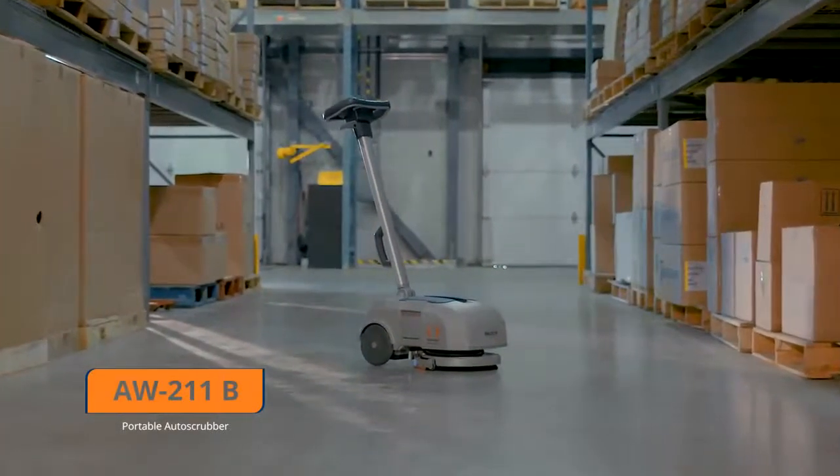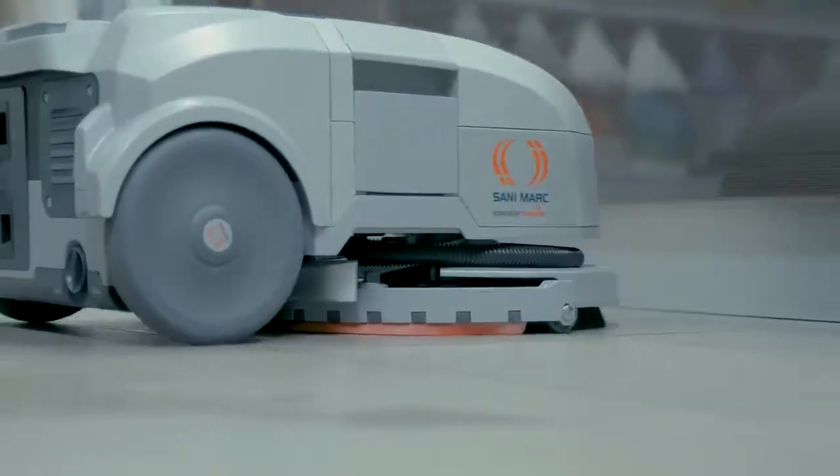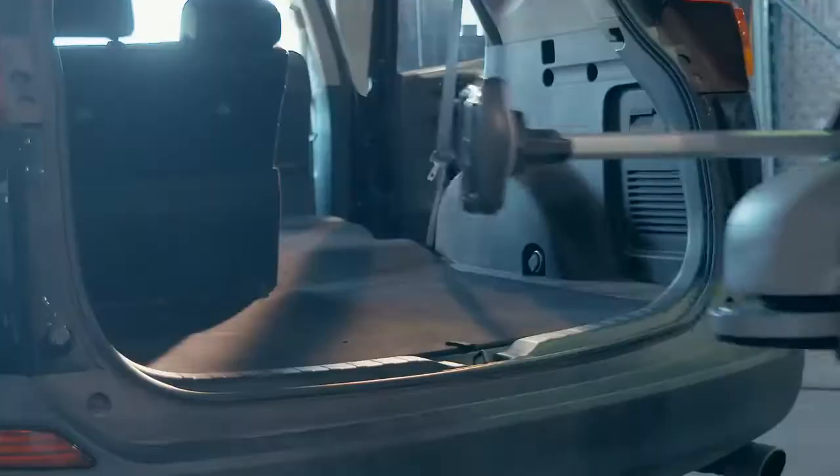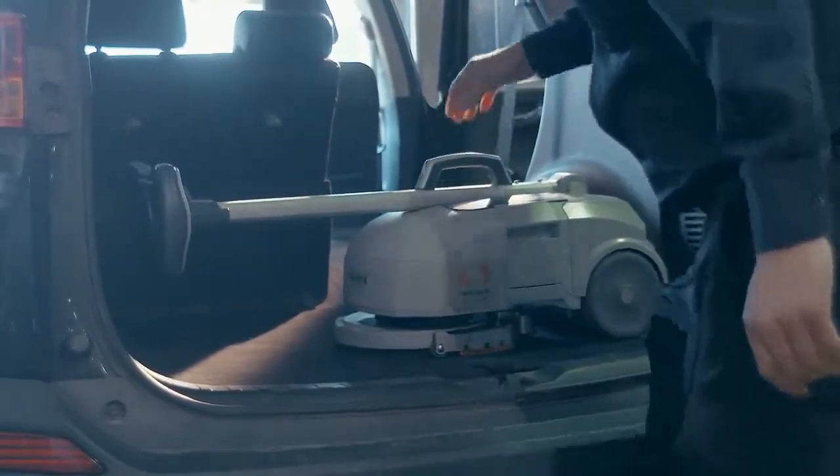The AW211B Portable Auto Scrubber scrubs and dries any surface in a single pass. Light and compact, it is easy to use, exceptionally comfortable and safe.